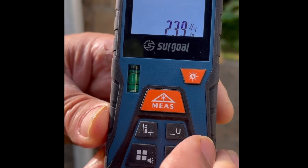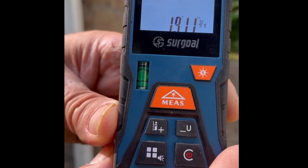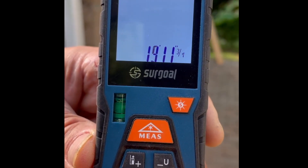I push and hold the U button, which shows 19.98 feet. Push it again and it shows in inches — 239 and three-quarter inches, or 19 feet 11 and three-quarter inches.